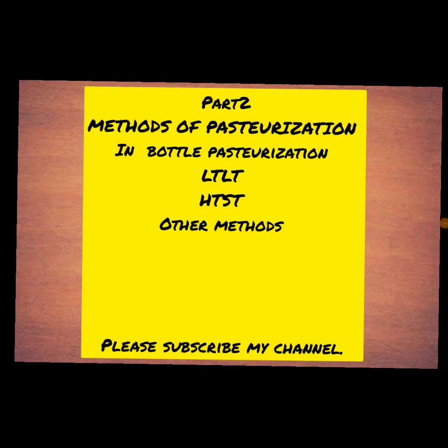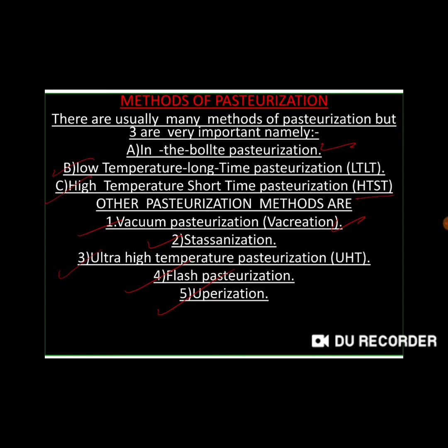In this lecture we will discuss methods of pasteurization. There are usually many methods of pasteurization, but the three most important methods are: in-bottle pasteurization, low temperature long time pasteurization, and high temperature short time pasteurization. Other pasteurization methods will also be discussed.